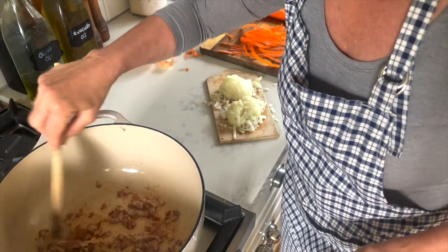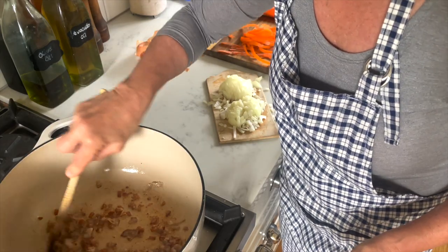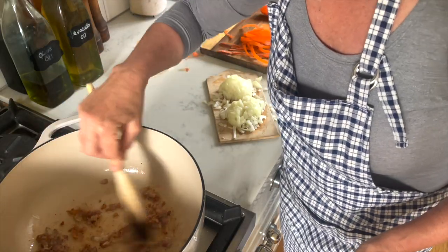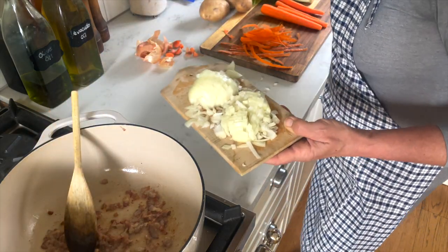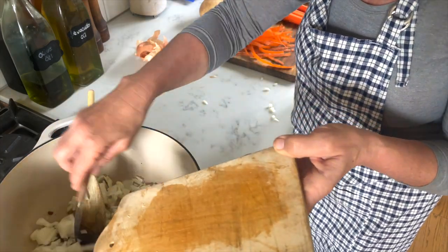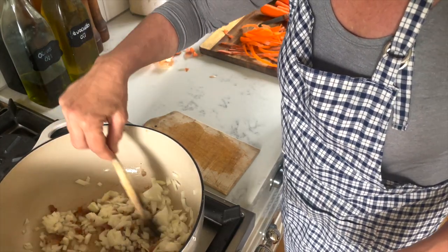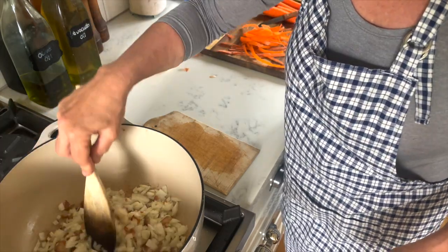I'm checking on my bacon — I think this is good. You can always let it really crisp up and brown, or do it whichever way you like. Then I'm adding my diced onion to the bacon and the bacon fat, just to sauté the onion.